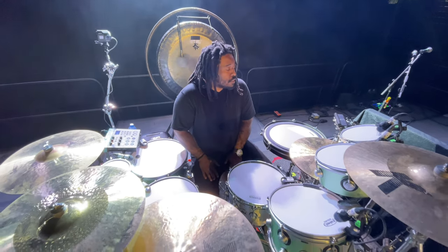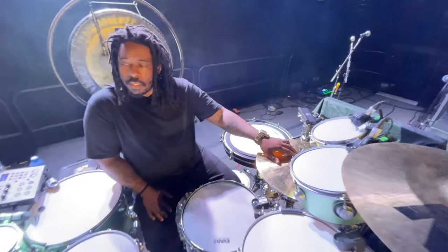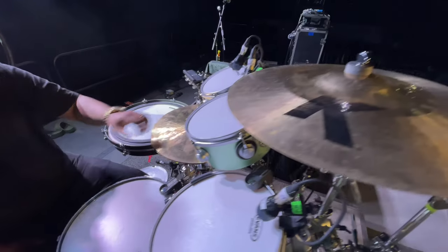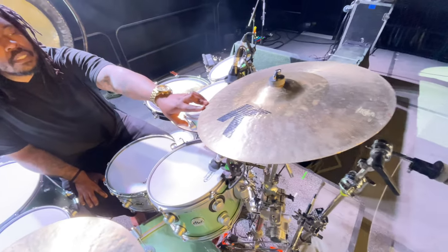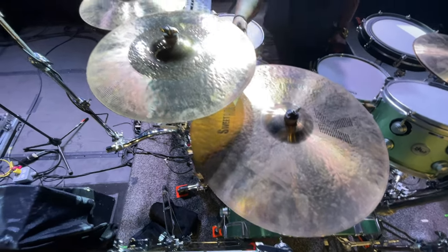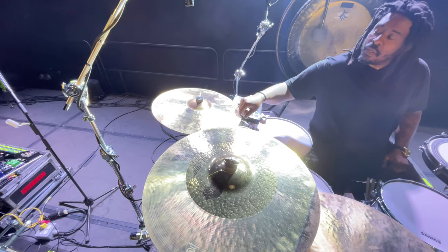I'm a Zildjian guy — I've been with Zildjian since 2015. So we've got mostly Sweet K. I usually use almost all Sweet K, but I've cracked a couple so I've got a couple more on the way. For the time being, we've got sixteen-inch Sweet K hats, an eighteen-inch custom hybrid crash, a twenty-three-inch Sweet K ride, a matching nineteen, and then an eighteen-inch Sweet K.